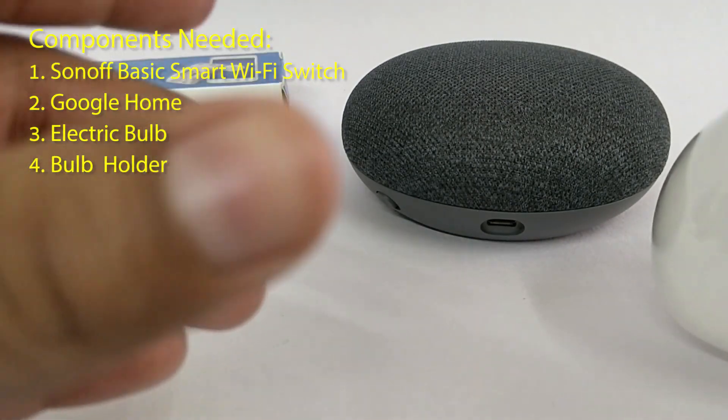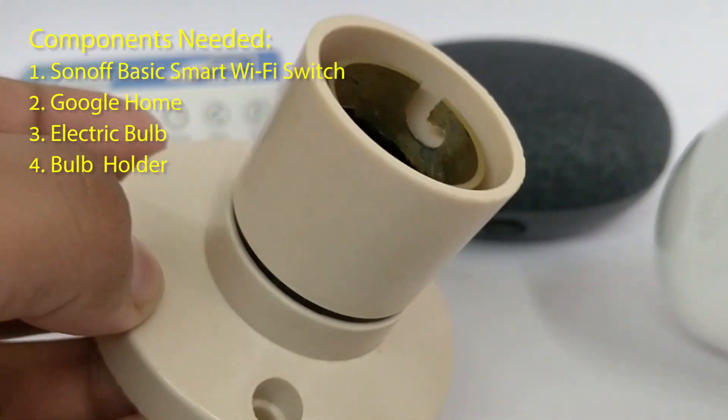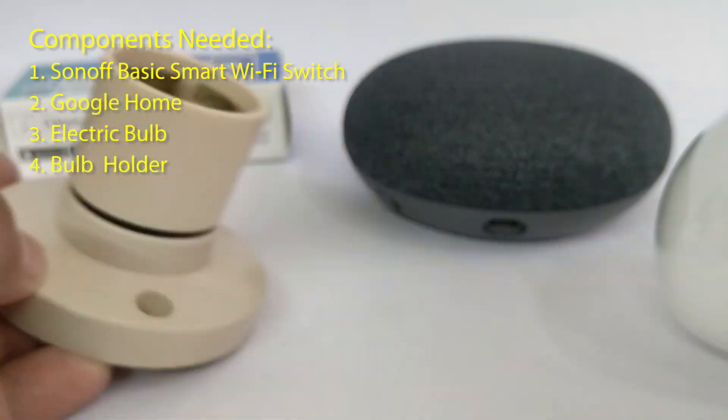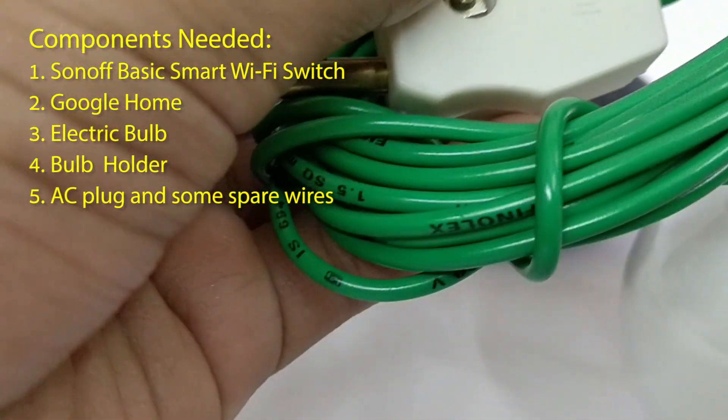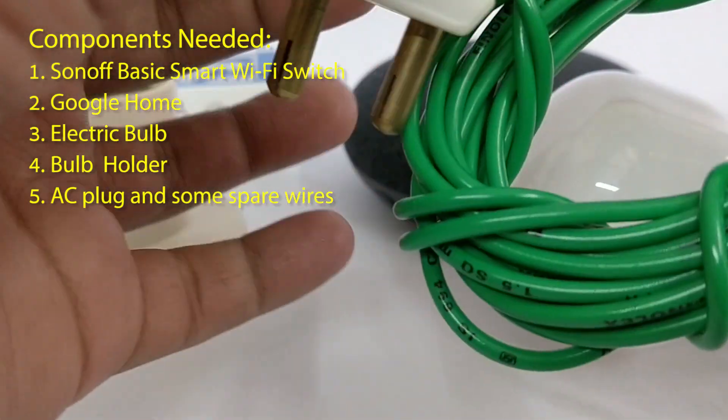Next, we need a bulb holder — you will require this if you are using a bulb. Next, you need a two-pin AC plug and some spare wires.